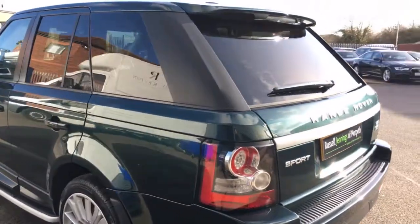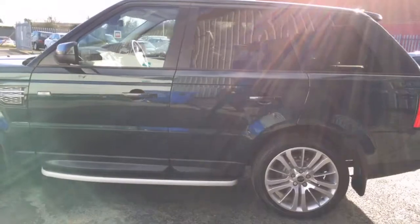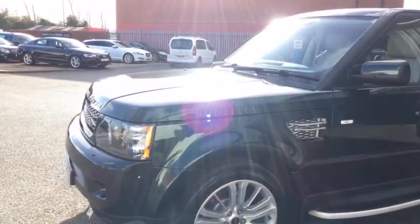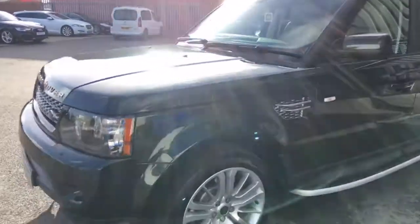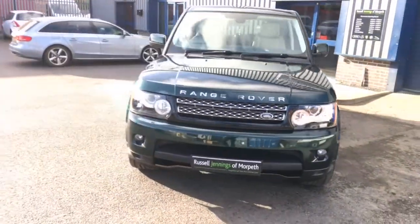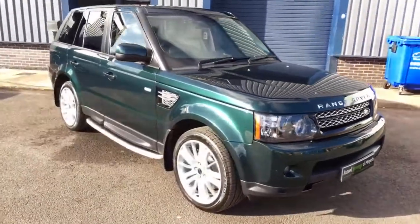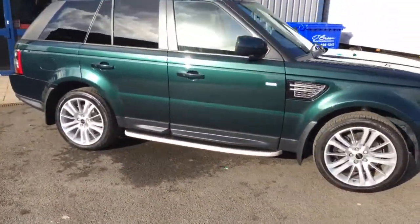2012 model year, so you've got the silver sash across the back tailgate. It comes with 20 inch alloy wheels with aluminium running boards and the newer black and silver side vents. Great specification — 55,000 miles for two keepers. One of the keepers was the dealer and then a private one, but I'll confirm that in the description.